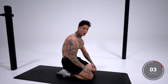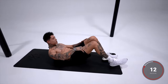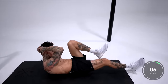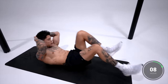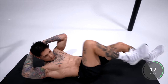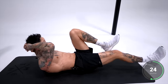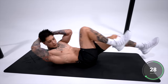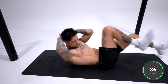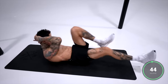We're almost done with this routine — two more exercises to go. Next up we have bicycles, a total ab shredder. We're going to get back on our back from a laying position. You want your elbow and your knee to match up, completely extend that leg, and let's keep it moving. This exercise is definitely going to help you shred up, burn calories, burn excess fat, and have your abdominals really popping out. Remember, you're going to have a lot better muscle definition if you have a lower body fat percentage. These are the last 10 seconds, let's make them count. Five, four, three, two, and one.